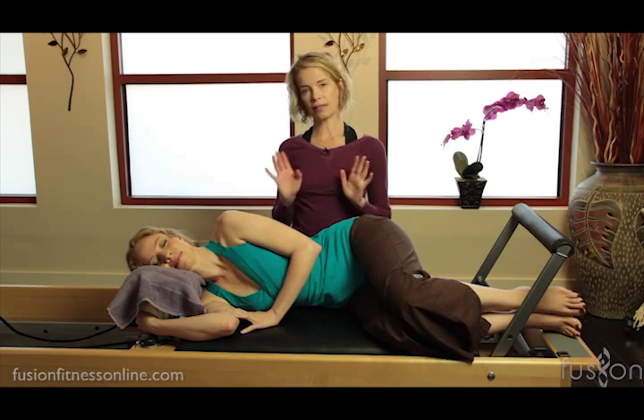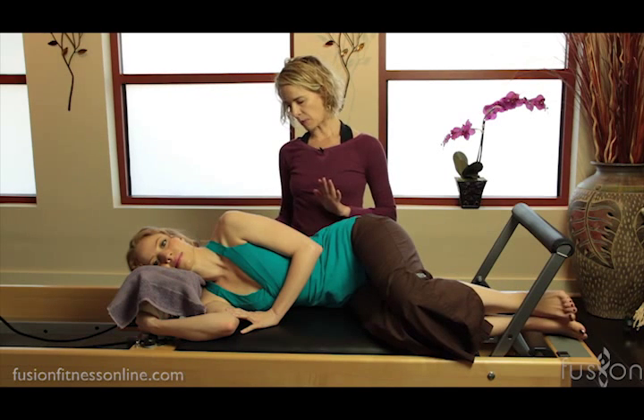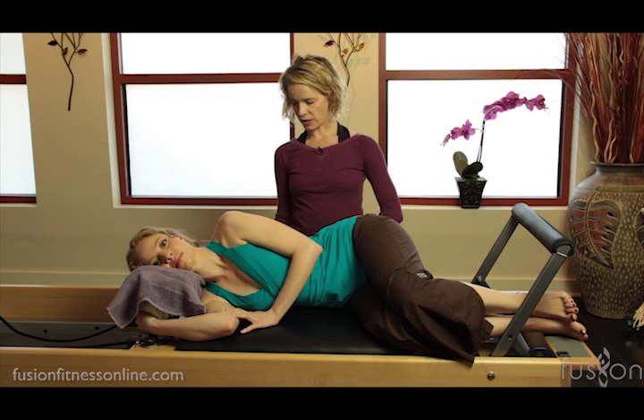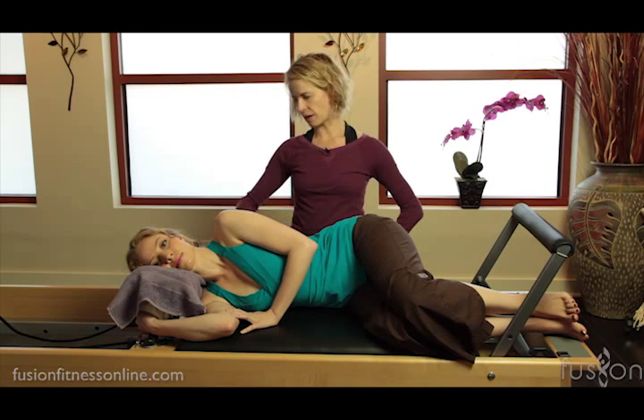Just like our sideline on the mat, we want to check that the neck is on the spine, the shoulders and the hips are stacked. She wants to imagine that she has a little rice paper wall on her back.